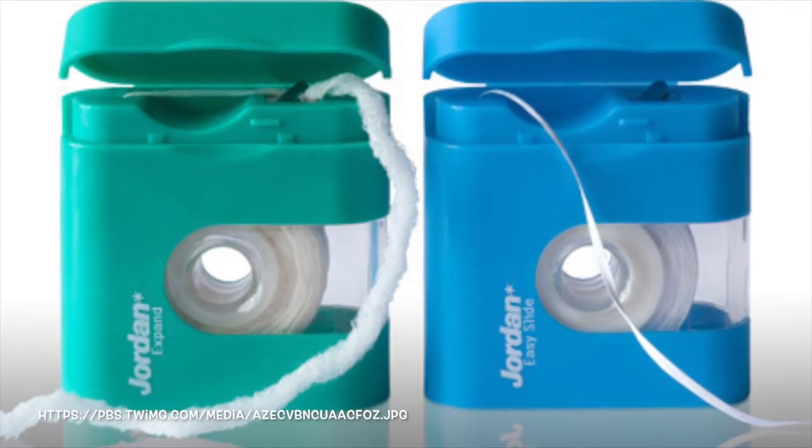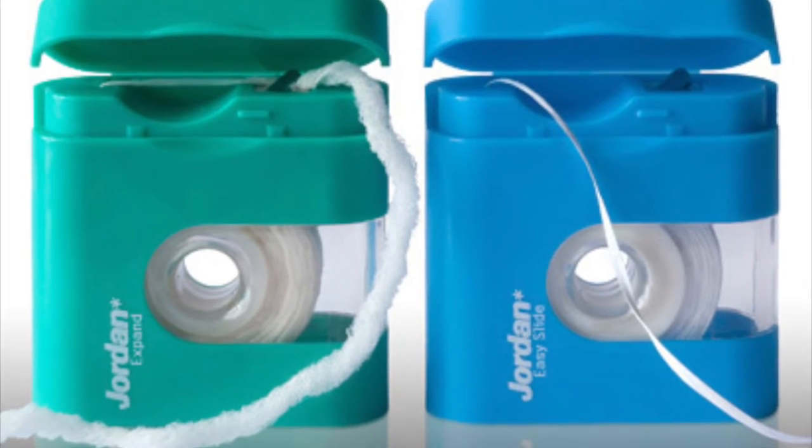Dental tape. Similar to Glide monofilament flosses, but larger to fit in between large interproximal spaces.